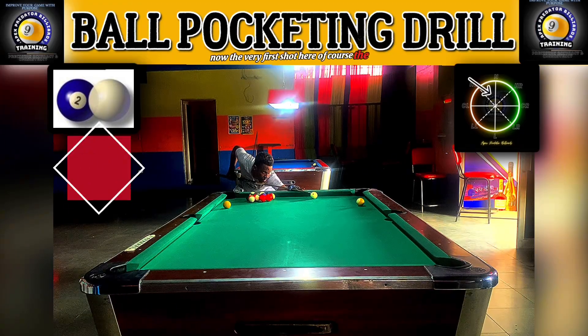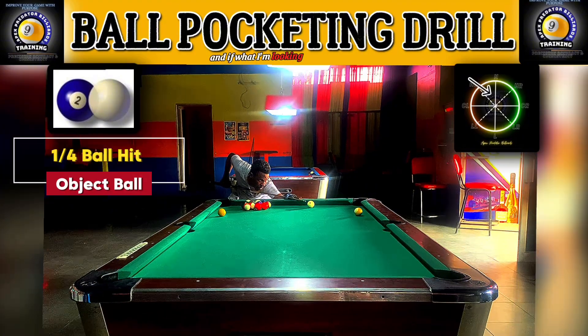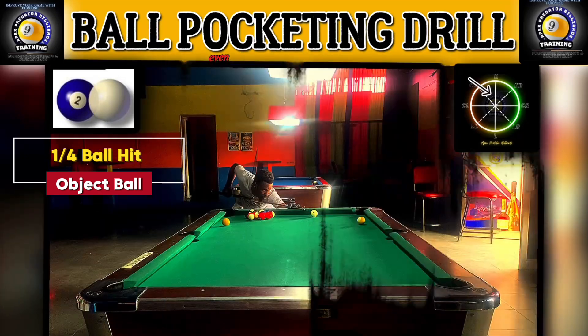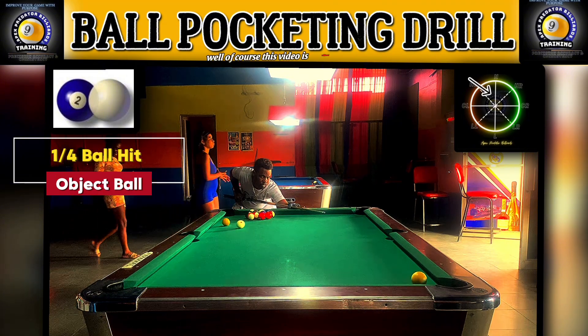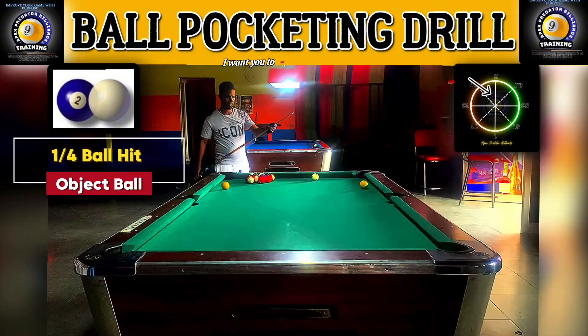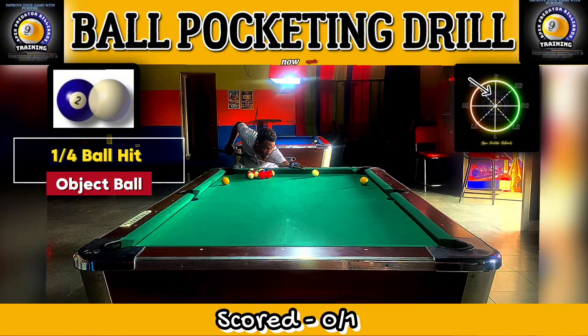The very first shot here is of course to make the shot, but also to get a feel for the speed and confirm that what I'm looking at is in fact a 45-degree cut. You can see that even though most of you would think it's not possible to overcut, this video is without editing — I want you to see not just the consistency but also the inconsistencies as well.